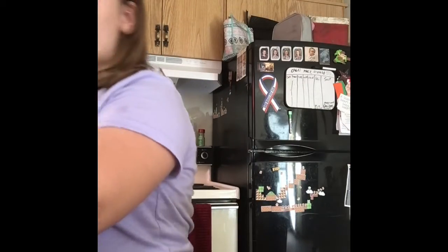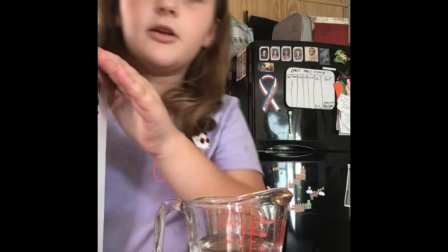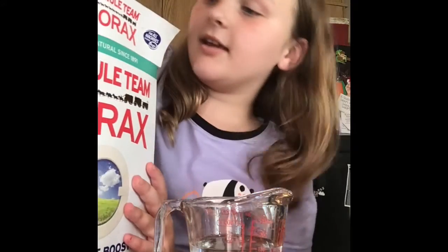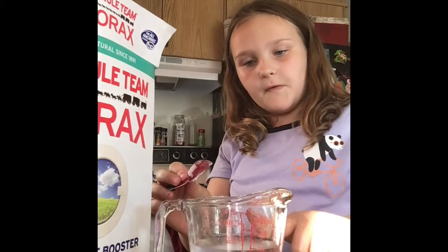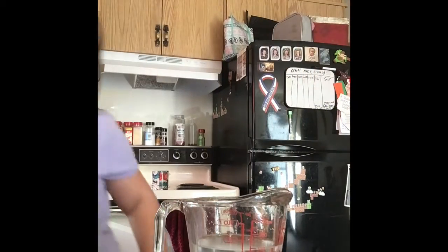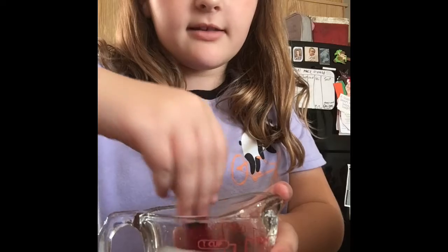You're also going to need a bowl and a spoon. So I'm going to make the borax solution right now. You need hot water and the actual borax itself. You're gonna get one teaspoon — one scoop of borax — and pour it into the hot water. You'll need about three-fourths of a cup of hot water. Then mix the borax into the water.